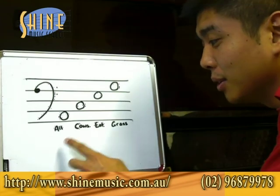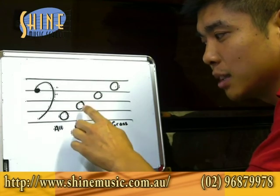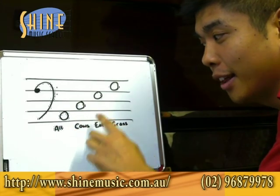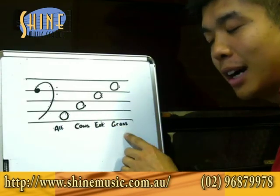So we're going to use an easy rhyme: All Cows Eat Grass. The first space is an A, so we use 'All.' The second space is a C, so we use 'Cows.' The third space is an E, so we use 'Eat.' And the fourth space is a G, so we use 'Grass.' All Cows Eat Grass.